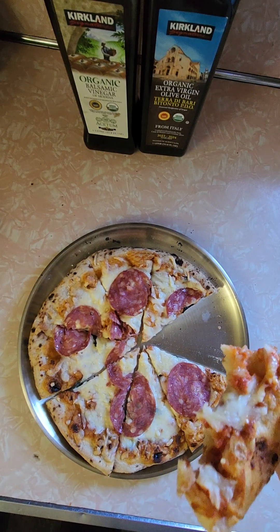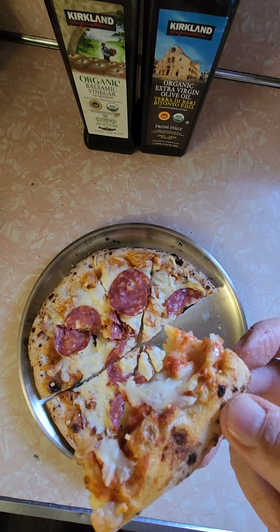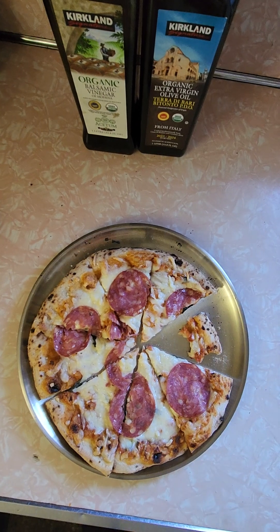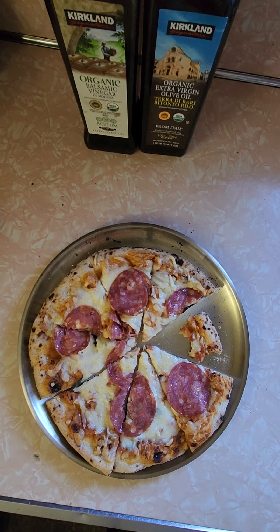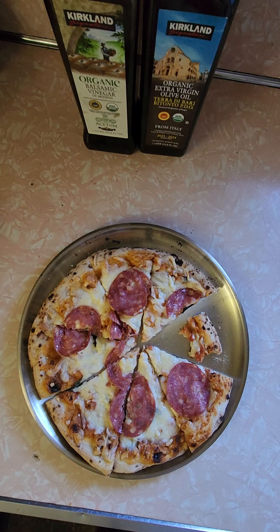The mozzarella is super high quality — it tastes like fresh mozzarella, it really does. Super high score. Imported from Italy, this is an awesome pie. I'm not the biggest fan of salami on pizza, but regardless it's quality salami and quality ingredients. The sauce is not overpowering at all — you're getting a lot of cheese and a lot of salami flavor. I love this.